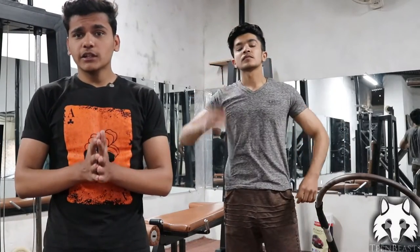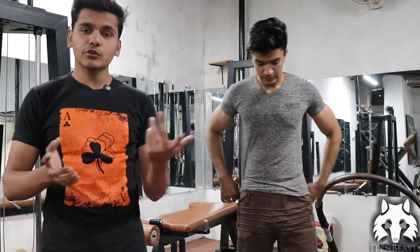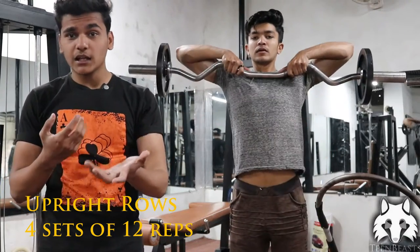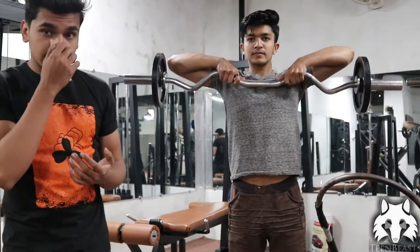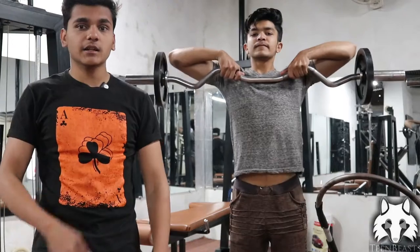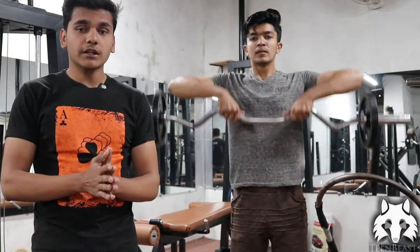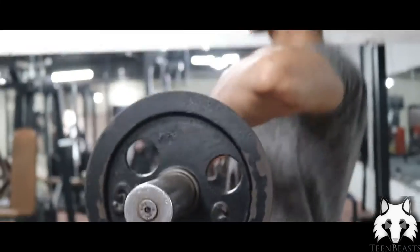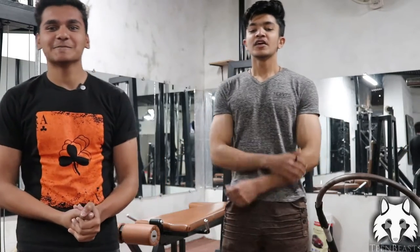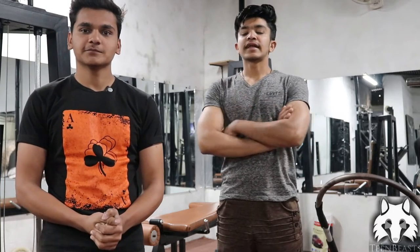The last shoulder exercise is the Upright Row. Upright Row also works on your shoulders and the muscles called traps. Choose the right weight, grip it properly with your hands in the right position, and keep your abs tight for balance. This exercise also works on your posture, so it should be a favorite. Take it up, pause at the top, bring it down, and relax — this stretches the muscle properly.